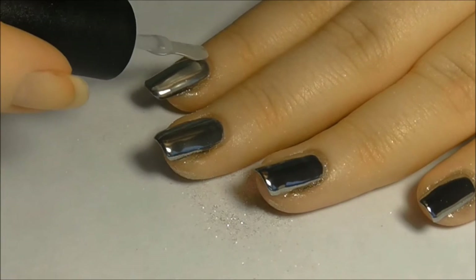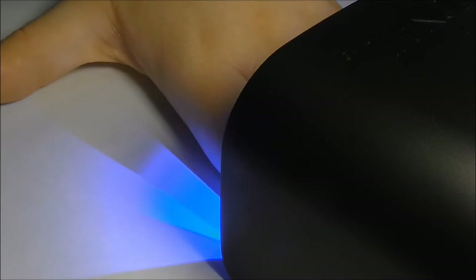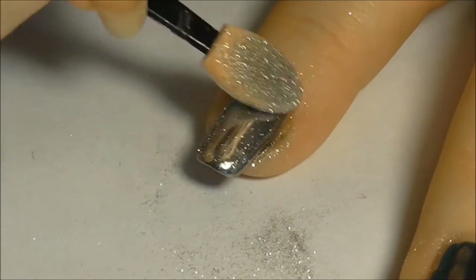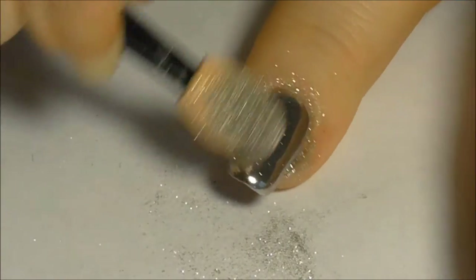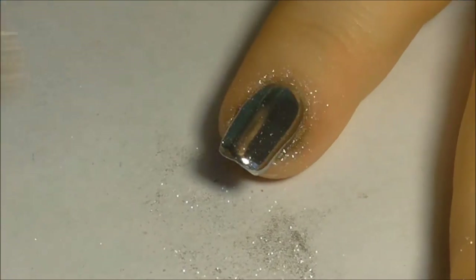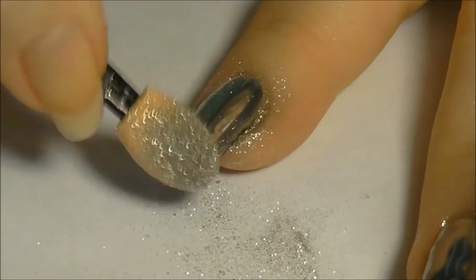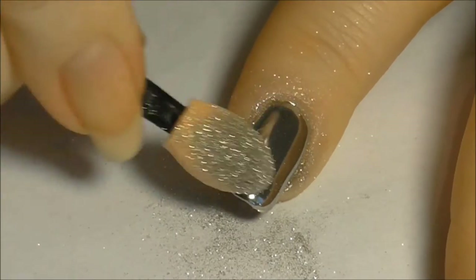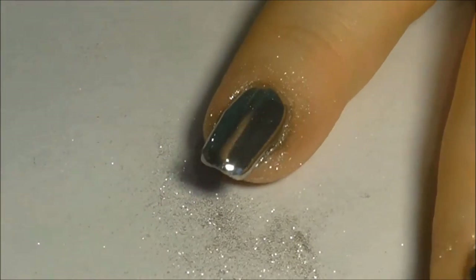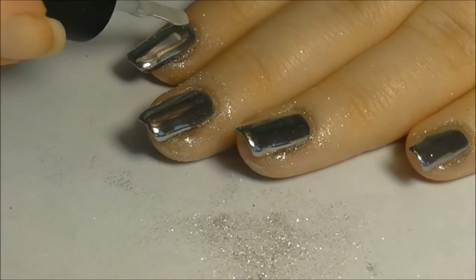Apply another coat of top gel and cure. Buff in a finer layer of chrome powder to give a gorgeous chrome effect. Apply a final layer of top gel and cure.